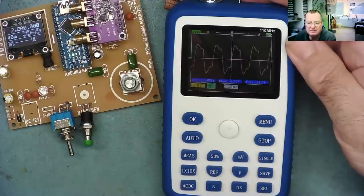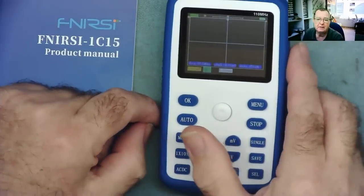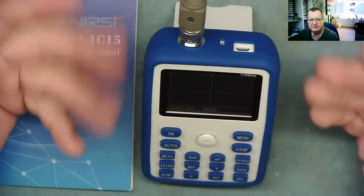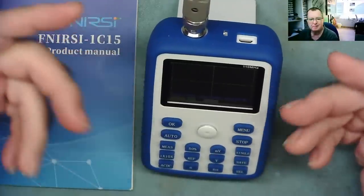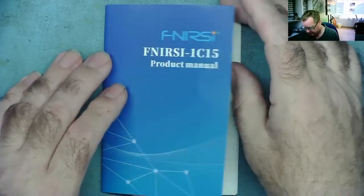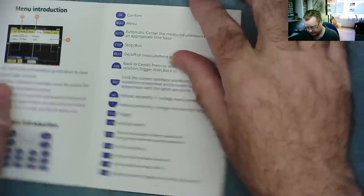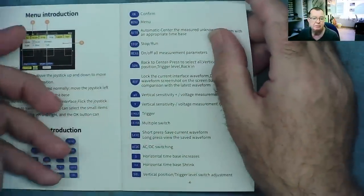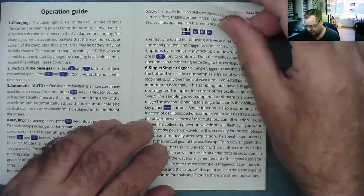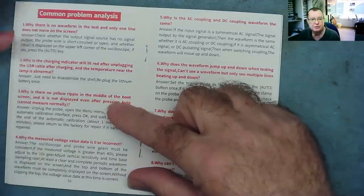Another nice feature: it has a little stand that clips out so you can stand it up at about 45-50 degrees angle facing towards you. I can see it quite clearly. Another thing I really like is the user manual — we have a picture of the device, the specifications, a description of the on-screen menu and user interface, what the various buttons do, and then an operation guide telling you how to use the oscilloscope.